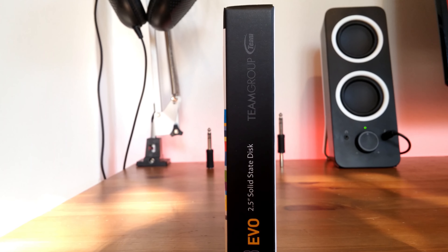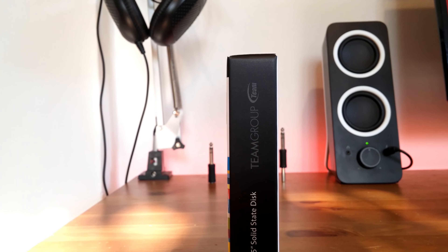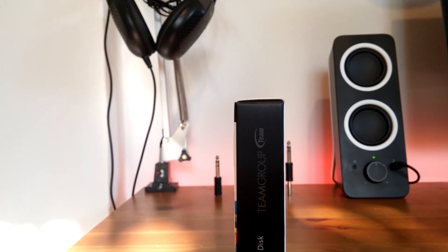The thing that really saved me was the cloud storage account that I had. So now let's proceed and unbox this SSD.